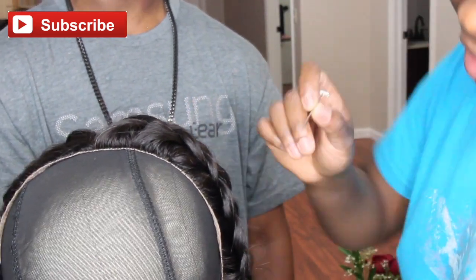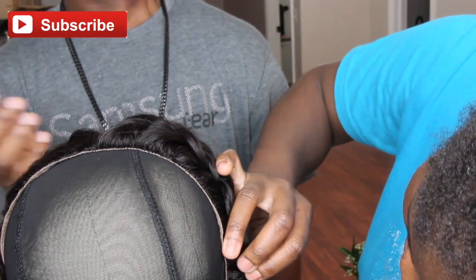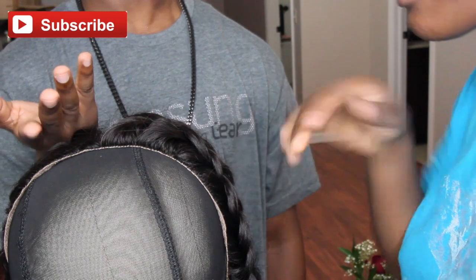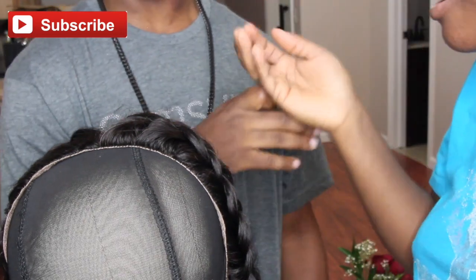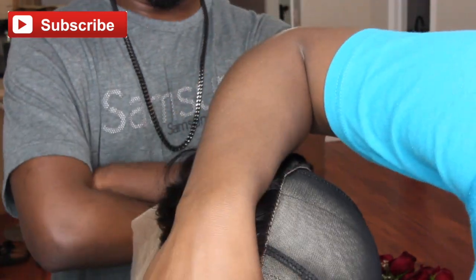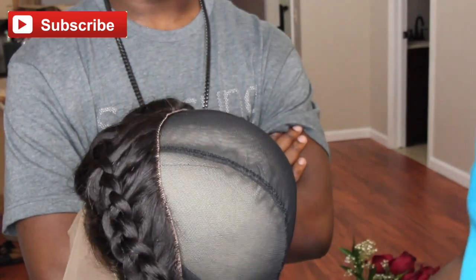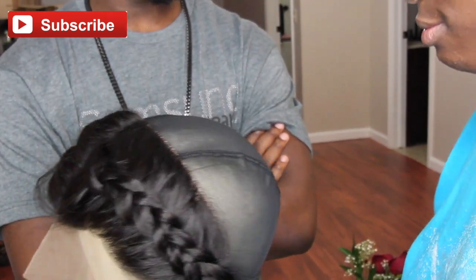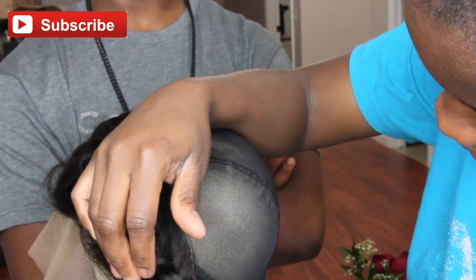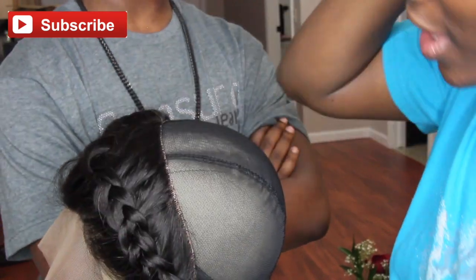I recommend a frontal or a unit mainly because it takes stress off your edges, and a lot of people are losing their edges nowadays. This is a way I've been getting my edges back — I put castor oil mixed with olive oil and grapeseed oil on my edges, then brush it back, add some Eco Styler gel, put my cap on, and put my wig on. That's what I've been doing and I've been growing my edges back. I hope you guys can do the same!